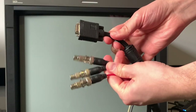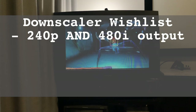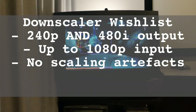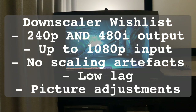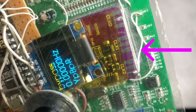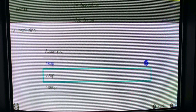Going off my wish list for the ideal downscaler — which includes 240p and 480i output, compatibility with input resolutions up to 1080p, no scaling artifacts, low latency, and easy manipulation of picture size and position — as a standalone scaler, the GBS Control outputs a low-lag, clean 480p-to-240p downscale. With the clock gen installed it prevents screen tear for smooth scrolling, and despite the rough time I've had with the user interface, all the picture settings are there. But it falls short with no downscaled 480i output and the inability to handle 720p and 1080p input resolutions.